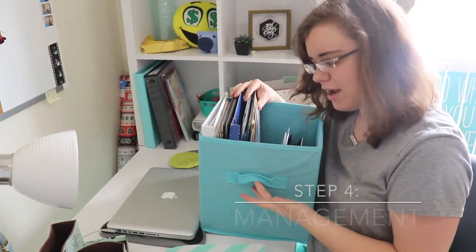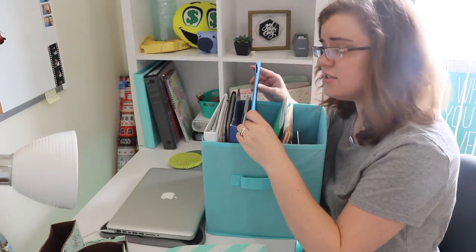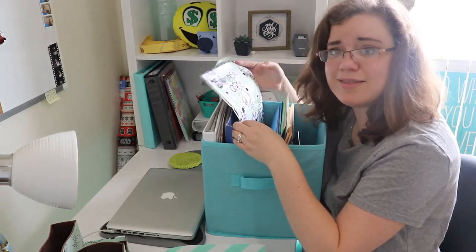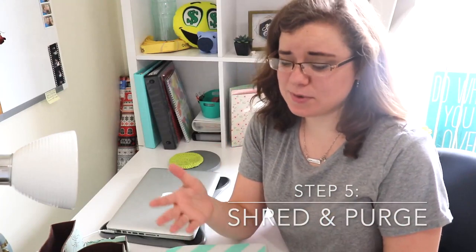I have a bin from Walmart that I keep everything in — I love the color. Inside we have his dentist folder, my dentist folder, and for our dog we use the folder the vet gave us. The fifth and final step that Cass recommends is to shred all the papers you don't need to keep. Since we stay pretty well on top of it and don't have extra papers from children, I honestly don't have anything to shred.